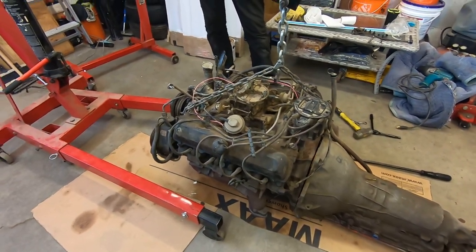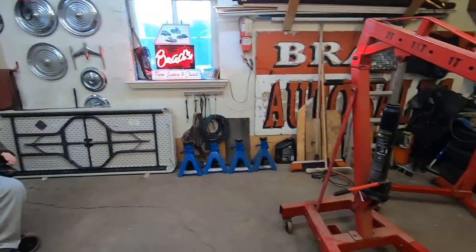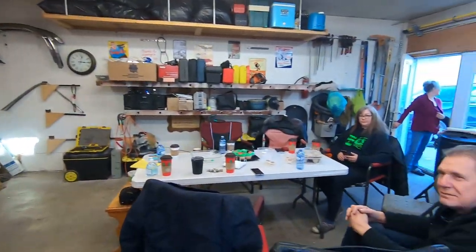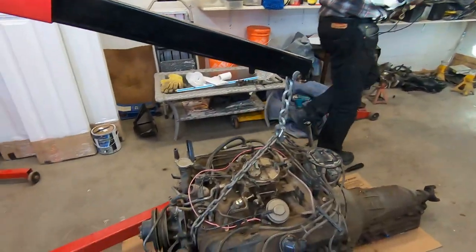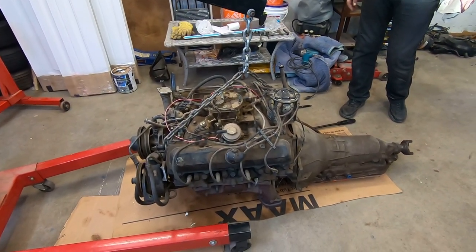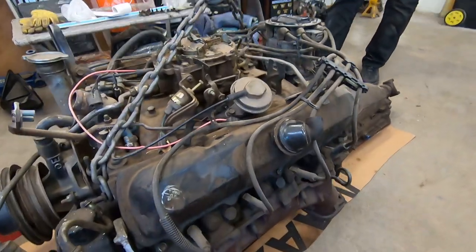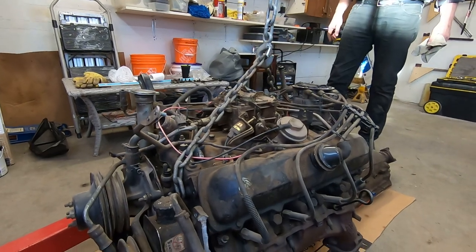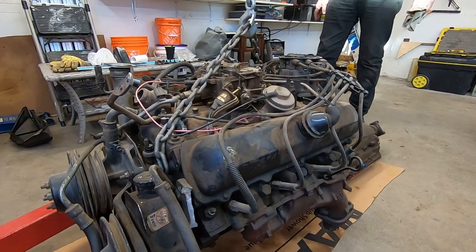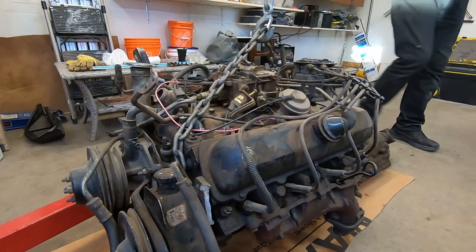Hey guys, welcome to the channel. We're here at Carl's place today playing around with Oldsmobile 307s. Calvin's with me, and there's a bunch of us here celebrating Carl's birthday. Carl's got this 307 Oldsmobile and he just wants to play with it. So we're splitting the transmission, going to put it on an engine stand, and Carl's going to give it a health report. The plan for this engine is it's going to make its way into his 1950 Oldsmobile.